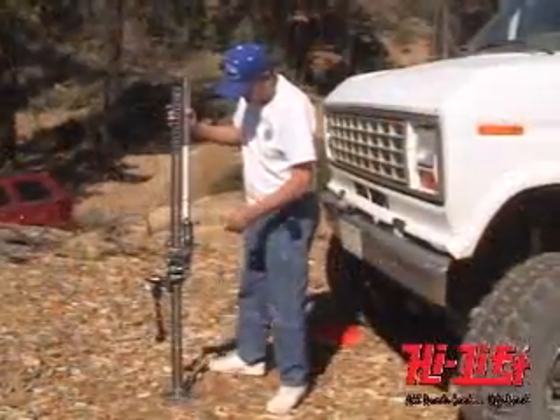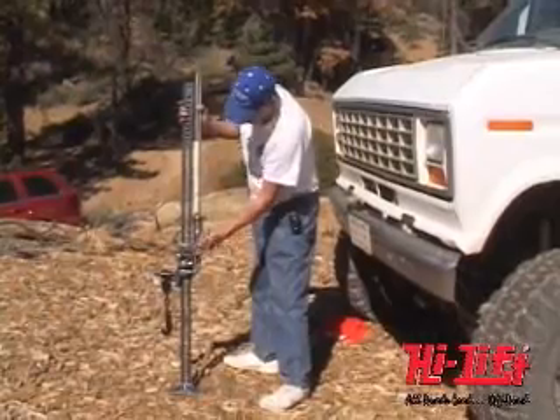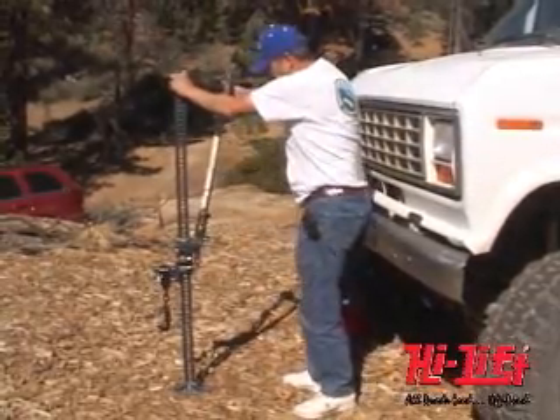Practice using the Hi-Lift Jack at home or in a spot where you can familiarize yourself with its operation in an easy situation and environment. This will save you time on the trail and minimize the chance of problems.